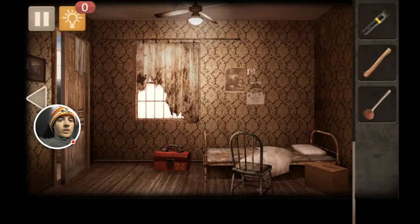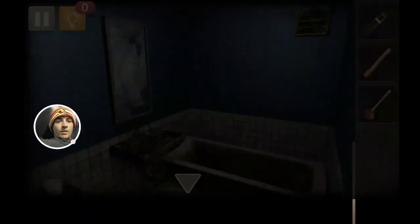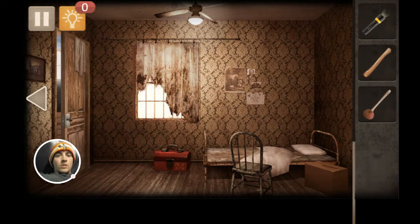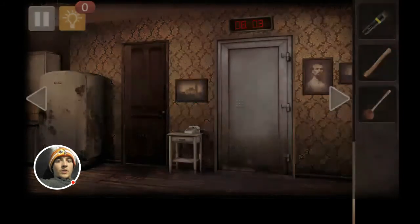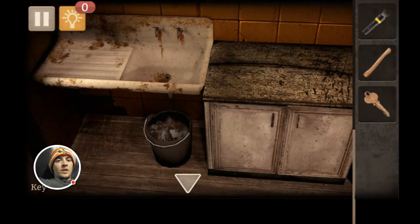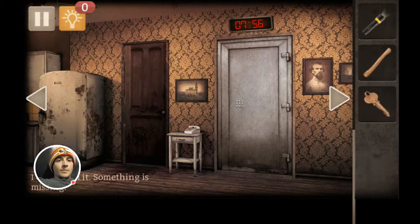How many glass pieces do I have? Alright, just need to find two more. We take the plunger and we go back over to the sink. Pop it on to the key to this door, right next to the phone. There we go.